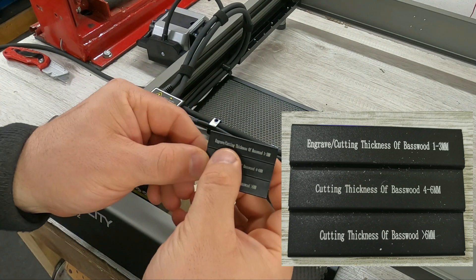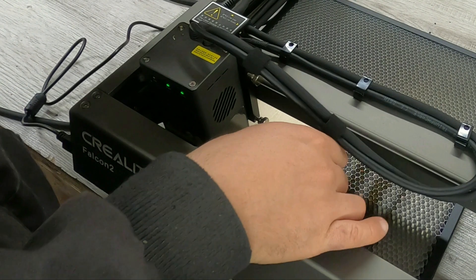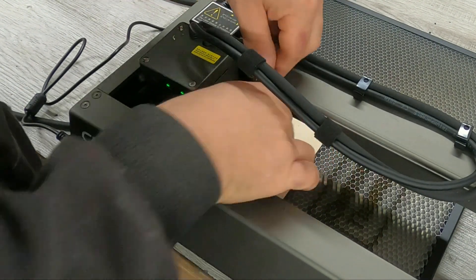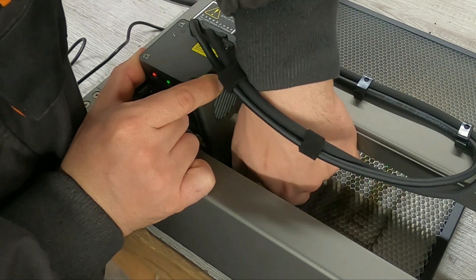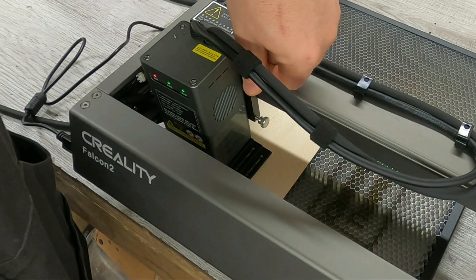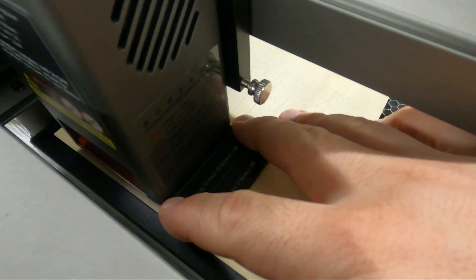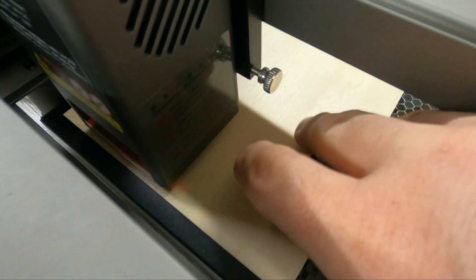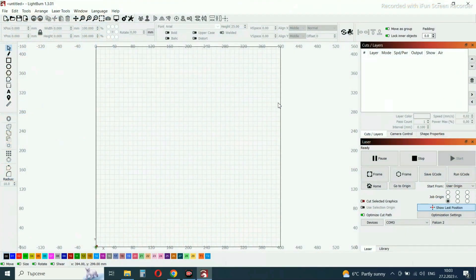I'll use the laser focus attachment to focus the laser. The working area on the laser is 400×415mm. Supported materials include wood, cardboard, bamboo, rubber, leather, fabric, acrylic, plastic, and metal. This is a diode laser with a 0.1mm spot size and a resolution of 254 dpi. The laser works with Windows and macOS systems, and software such as LaserGRBL and LightBurn.